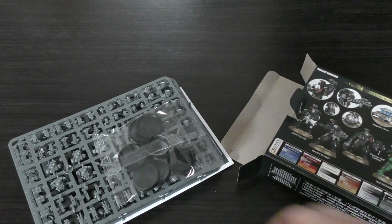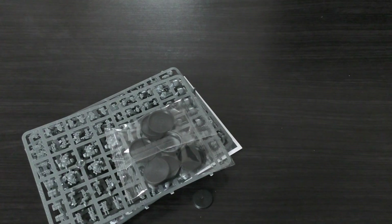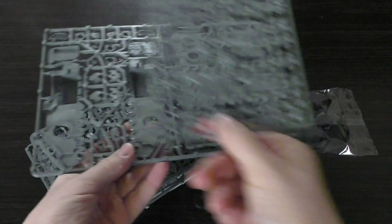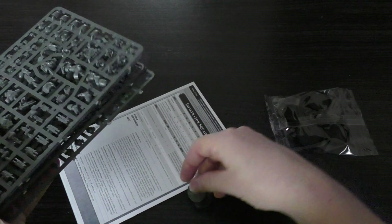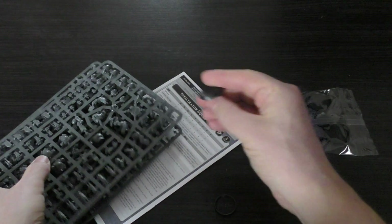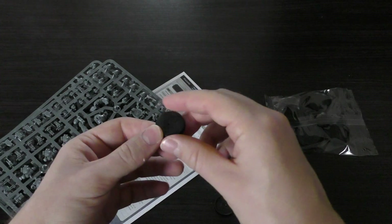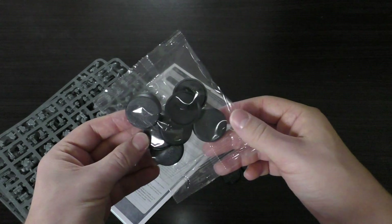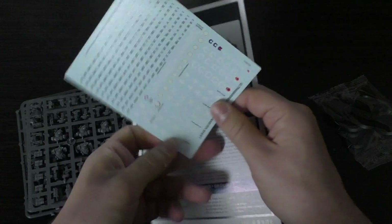Unlike the Impulsor which only has two sprues for £45, for £35 you're getting four sprues here. Before anyone shuts me down, I know you can fit two of these sprues into one of the Impulsors. You've also got two 25mm bases, ten 32mm bases, a transfer sheet, and the instruction guide.